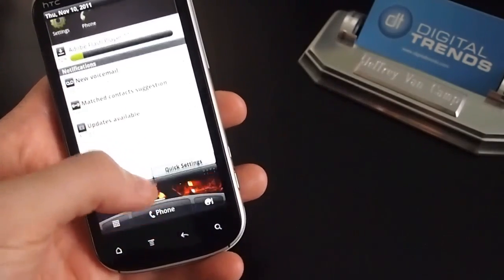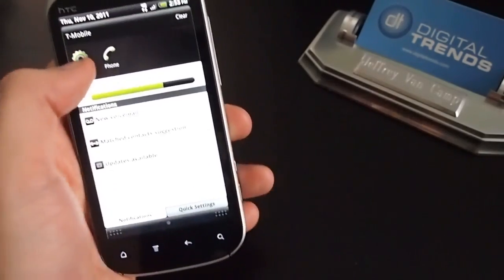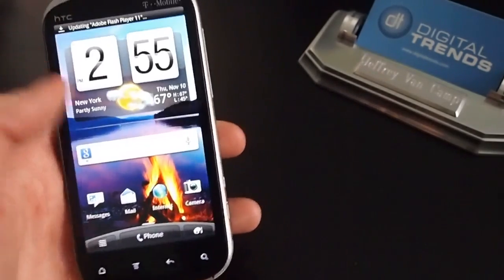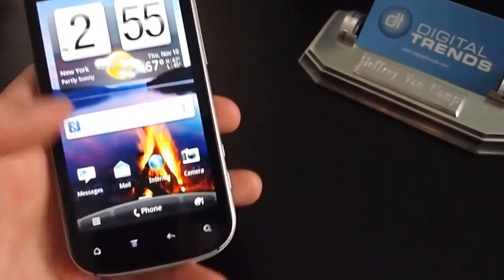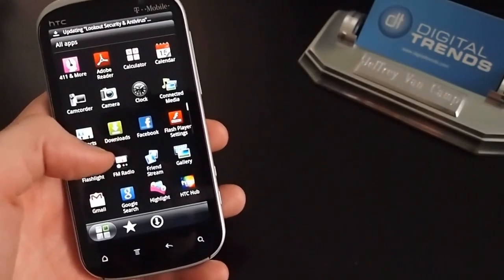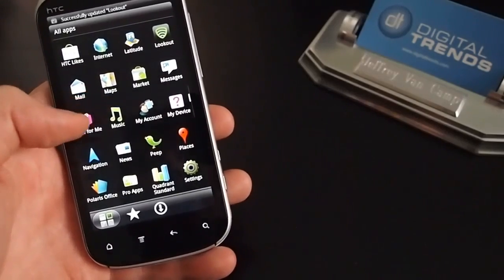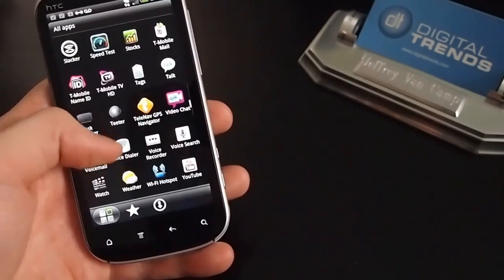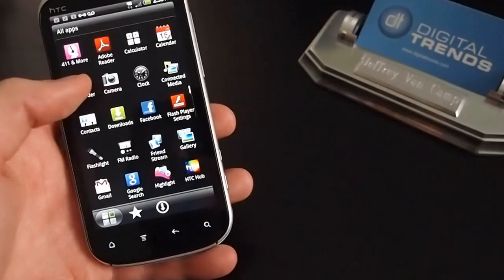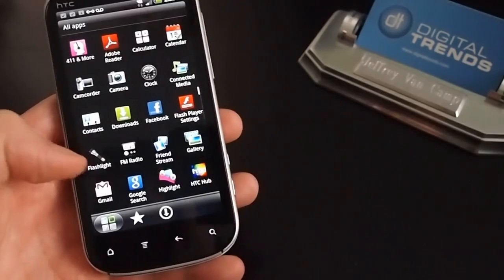This is the task notification bar here that you can pull down. HTC puts some things there and you can get to quick settings from there too, which is very helpful. The traditional HTC widget will go into the apps. Everything is pretty standard — a lot of apps included, mostly default apps, and a lot of them cannot be removed, unfortunately.